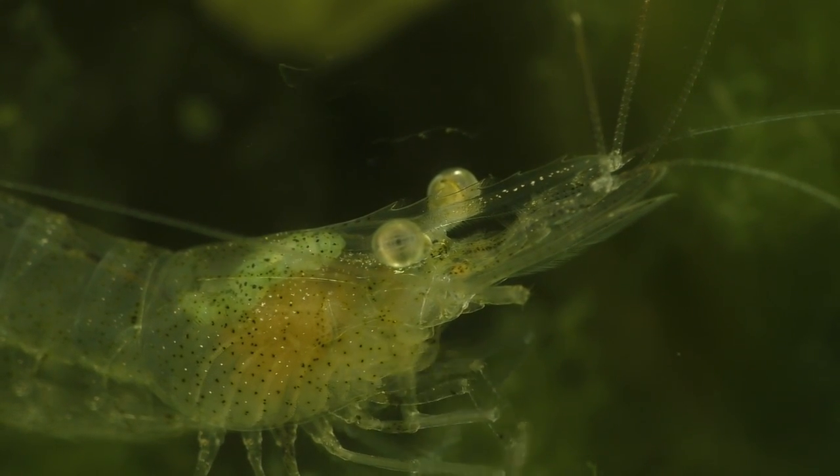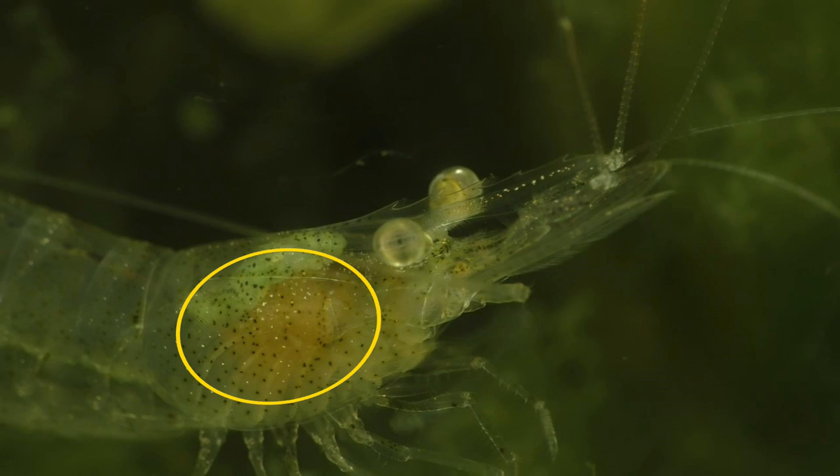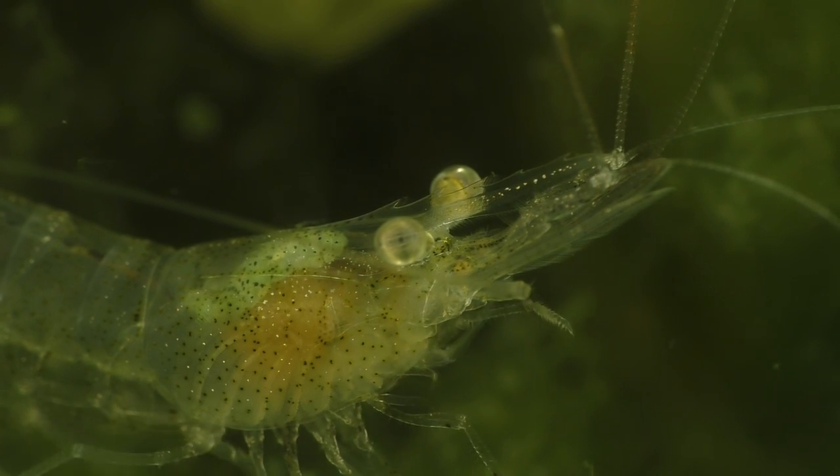Shrimp have a total of ten legs: six of them are used for walking and the other four legs are used primarily for grooming and for feeding. These four legs have small claws on the end to help the shrimp pick up its food. Pay close attention to this area inside the cephalothorax, because this female shrimp is about to clean the inside of her shell, which I didn't even think was possible until I looked at this footage. It appears as if she can touch her ovaries as well as her gills and part of her digestive system.